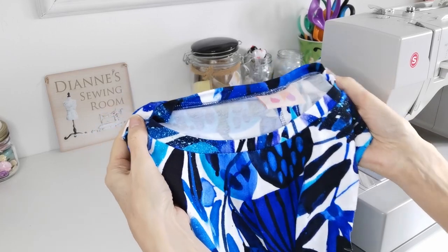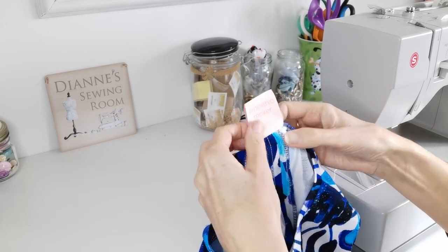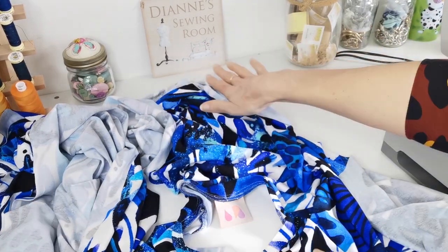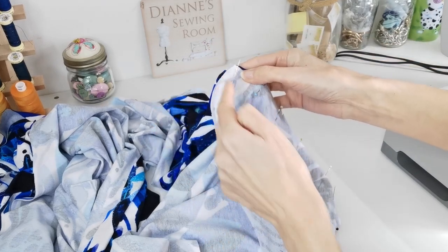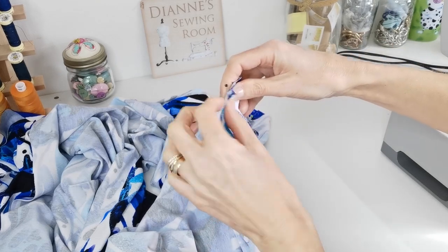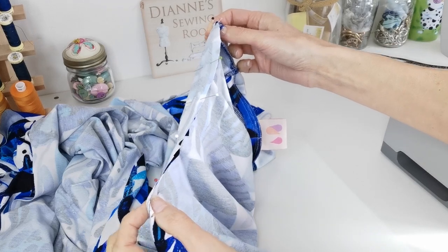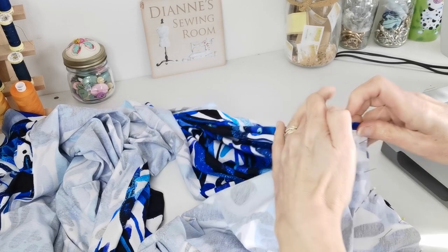Once you've pressed your neckline, add your Minerva Maker label from the kit — stitched in a straight line so it sits neatly at the back when the neckline is flipped down. Next, pin your sleeves to the armholes. Open up your garment and line up the notches — two notches at the back, the central shoulder point aligned with the shoulder seam, and one notch at the front. Pin at the key points then pin the rest of the way. Stitch in place with a stretch stitch and a one centimetre seam, then edge finish the raw edges.